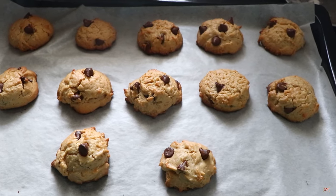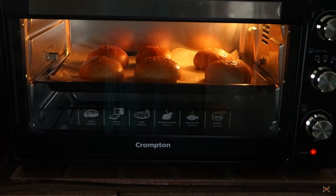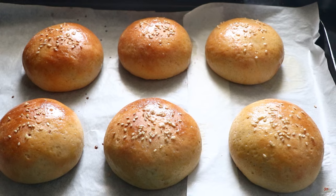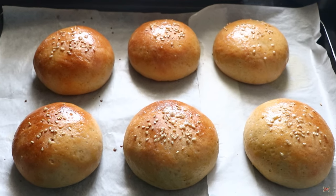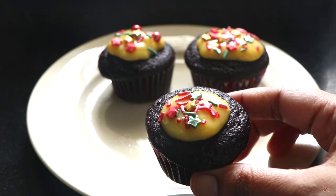I have baked cookies, bread, buns, cakes, and cupcakes, and I am completely satisfied with the results. There is a light inside which makes it easy to see the baking dishes. These are whole wheat buns which I baked recently and they were so good. Now let's get on to see a quick and easy delicious chocolate cupcake recipe.